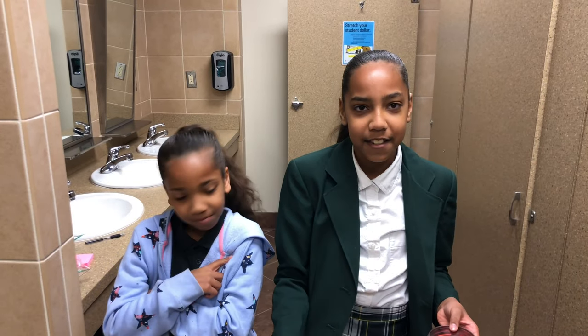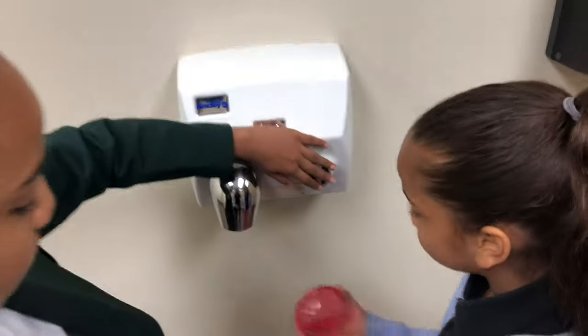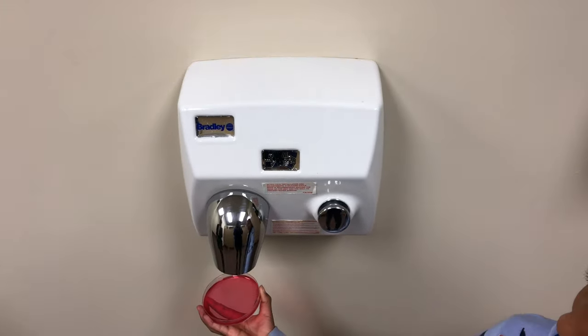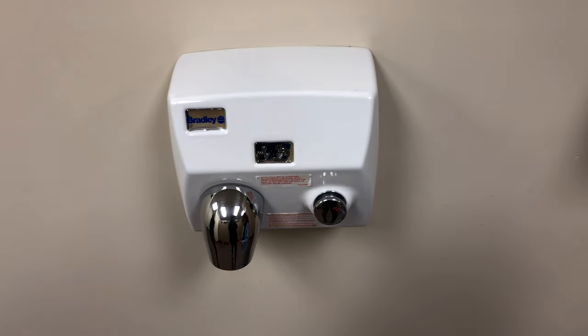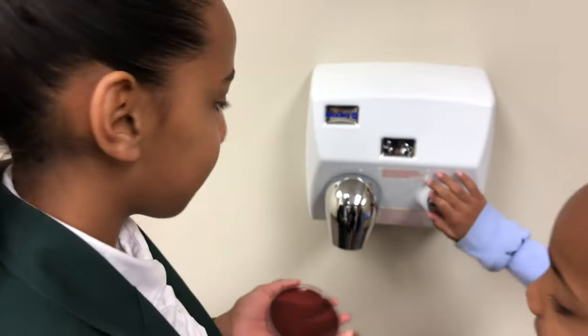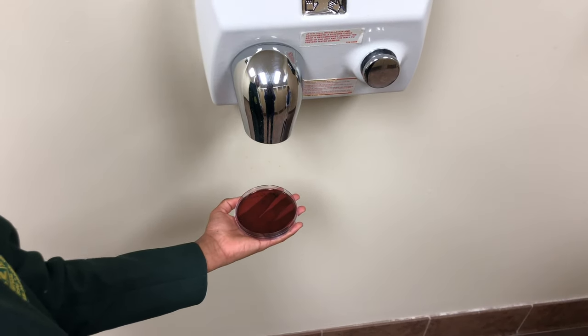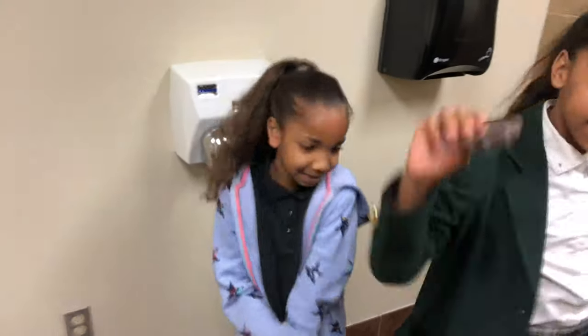So let's get started. What we're gonna do is open this and put it under the hand blower over there for 30 seconds, then we wait. Let's do it. Okay guys, you go first. It doesn't have any dots anymore — it never had dots.